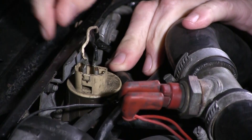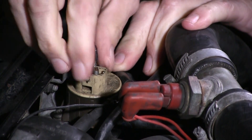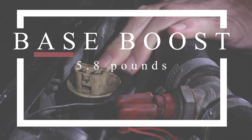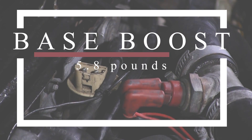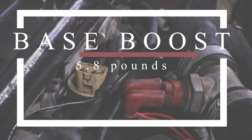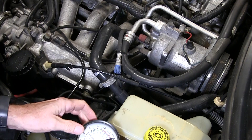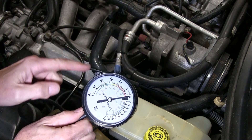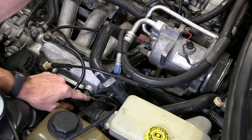Step one is disconnecting the APC solenoid valve — it plays a key role in regulating boost pressure. With the solenoid disconnected, the turbo should be limited to putting out what's called base boost. We're looking for about 5.8 pounds per square inch. To get an accurate reading, connect a vacuum gauge to one of the ports on the intake manifold and hit the road.